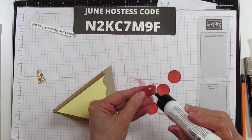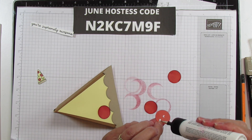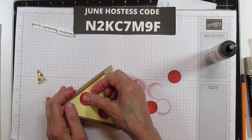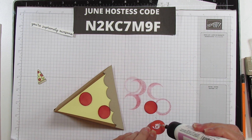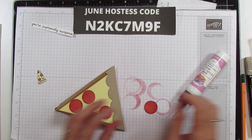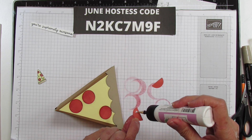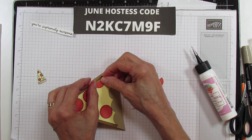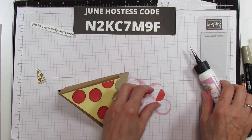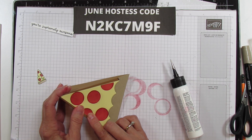Let's glue these on. I'll put one up here and scoot it over a little, put this one on here, and then this one I'm going to cut in half and put a couple of half pieces on there — one over here and one right here. I like using wet glue because you can scoot the pieces into a different spot if needed.